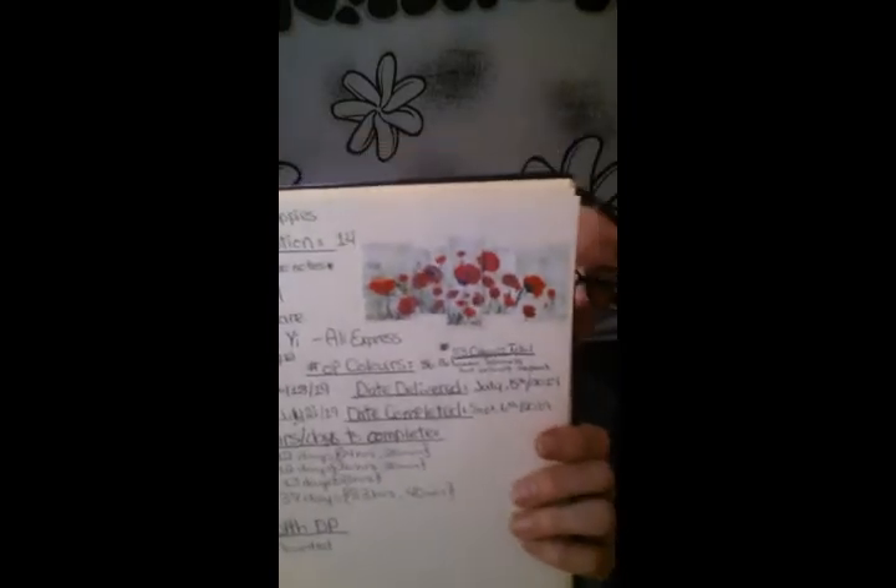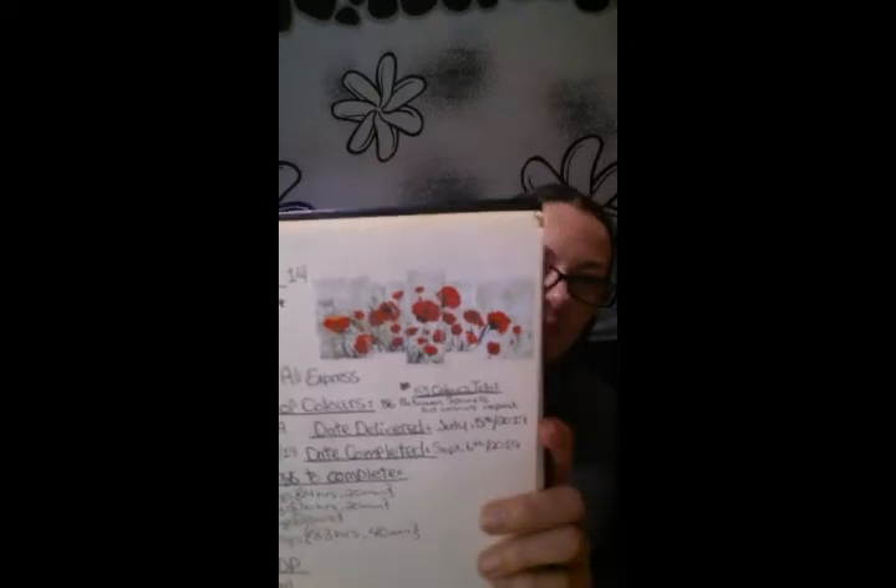This is the piece I'm going to be mounting on the foam board today. This is my very first five panel piece and it's a gift for my grandmother. Her birthday is coming up on November 11th, and I think this could not be more perfect because her birthday is on Remembrance Day. I'm really super excited to get this done and give this to her.